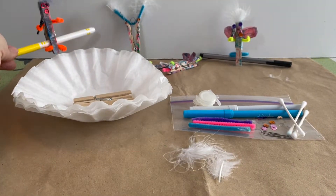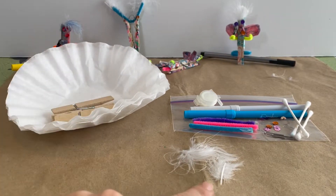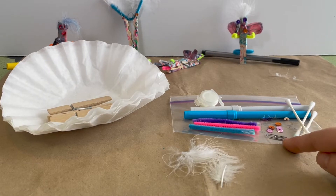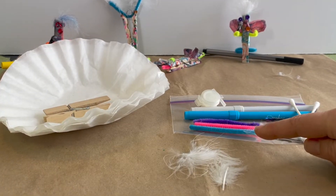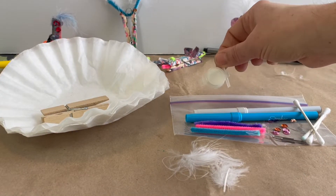Your kit will include coffee filters, clothespins, some feathers, q-tips, a paper clip, some sequins, some fuzzy sticks, two markers, and a little pot of glue.